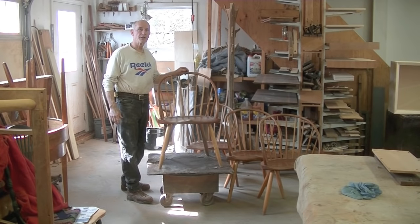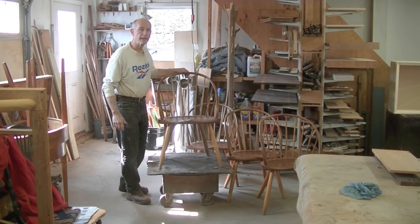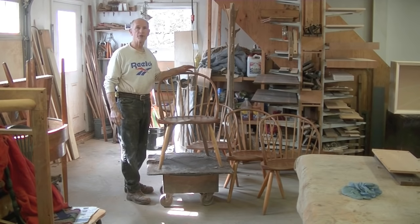I'm Tom Johnson, Thomas Johnson, Antique Furniture Restoration in Gorham, Maine. These are four Thomas Moser chairs.